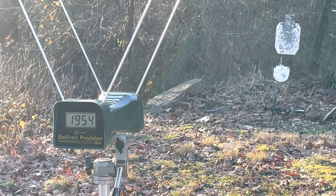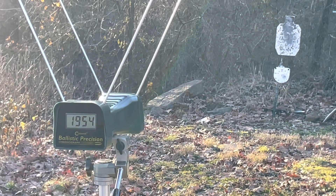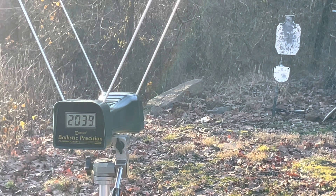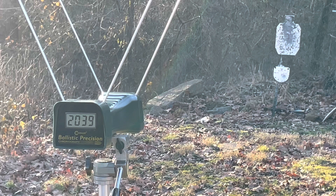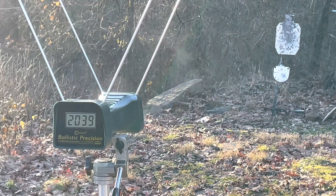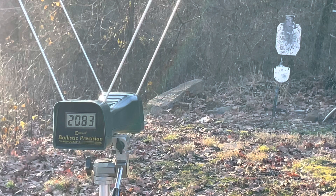Last one up — the 158 grain Buffalo Bore from the full-size 24-inch rifle. Readings: 2,039 and 2,083 feet per second.